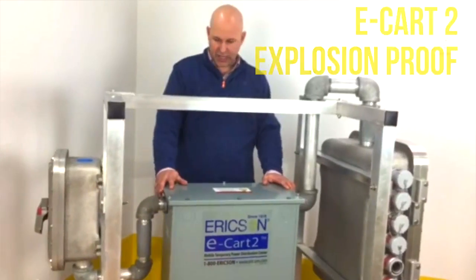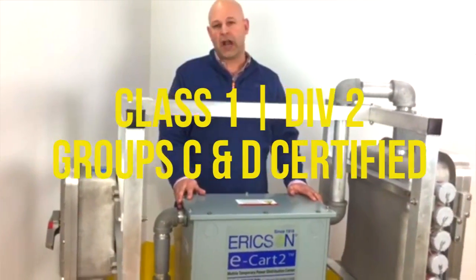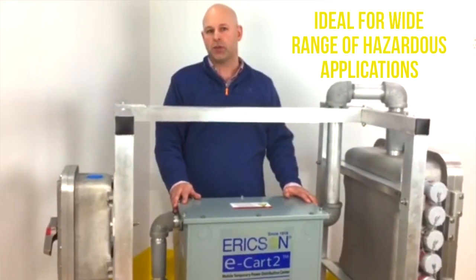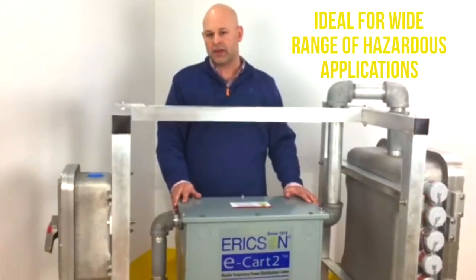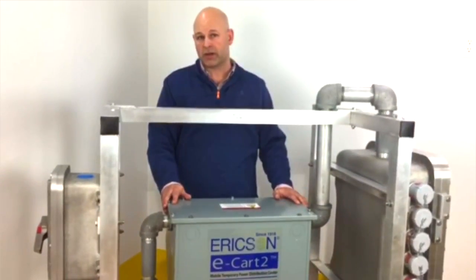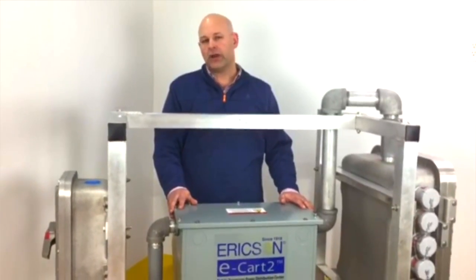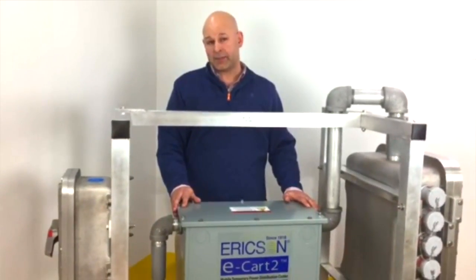What we have here is a unit rated Class 1-2. This is used for environments that may contain explosive gases within your work environment. It's a way to protect your contractors and employees doing maintenance work, repair work, or new construction in oil refineries or environments that could contain atmospheric gases.